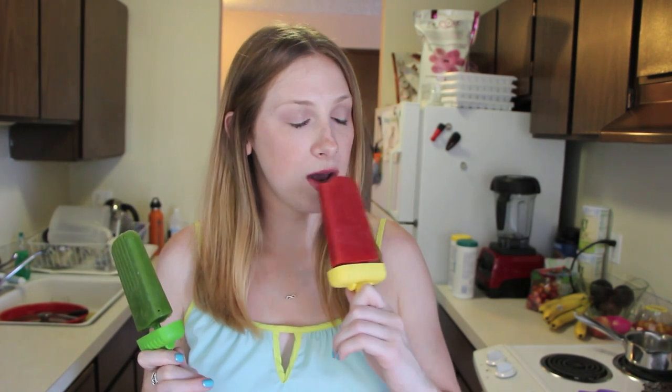Oh my god, so good! You can definitely taste the strawberry but you get that little extra zesty kick from the pineapple and just that crisp freshness of the mint. Oh my gosh, so so good.